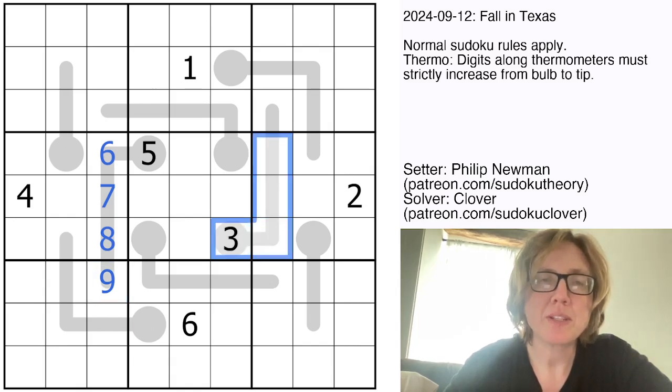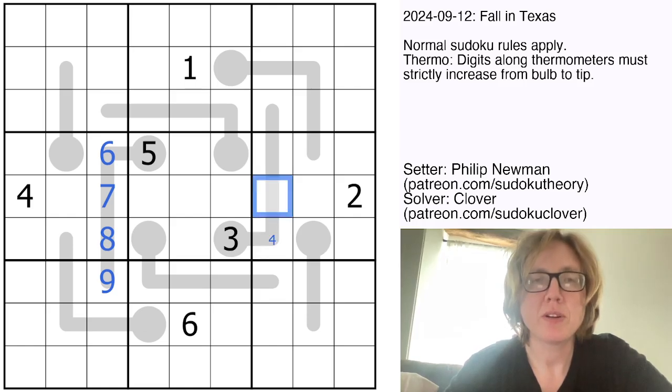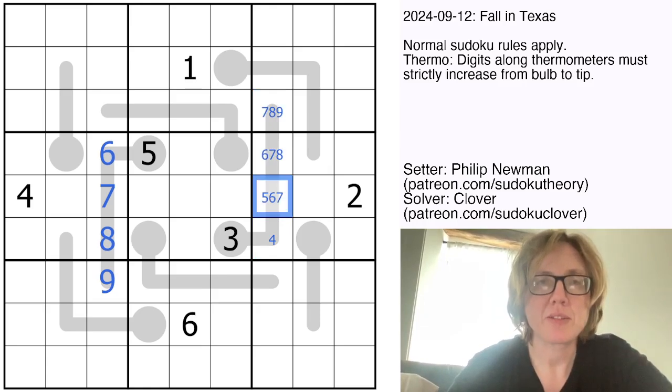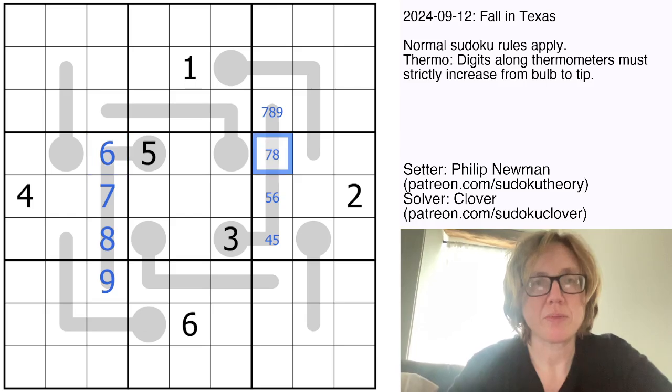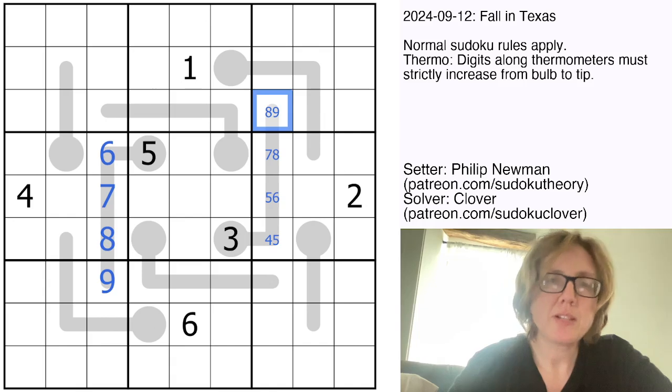We've also been given the digit in the bulb on this thermometer. It's not quite as restricted as the other one, so I'm going to do a little pencil marking. The lowest this could be would be 4, 5, 6, and 7. The highest this could be would be 9, so it could also be either 8 or 9. This can't be a 7 because there is a 7 in the row already, which means this can't be a 6. This can't be a 6 because there's a 6 in the row already, so this can't be a 7.